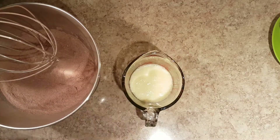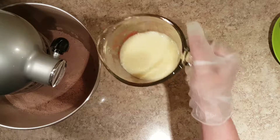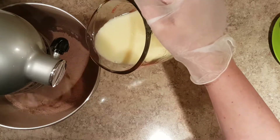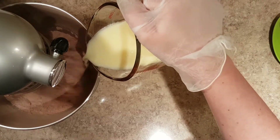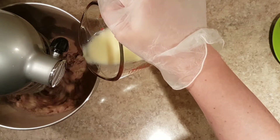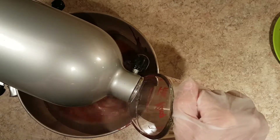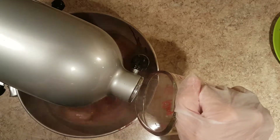Heat the water in the microwave and while you wait, add the liquid ingredients into the bowl with the dry ingredients. Then add the hot water.